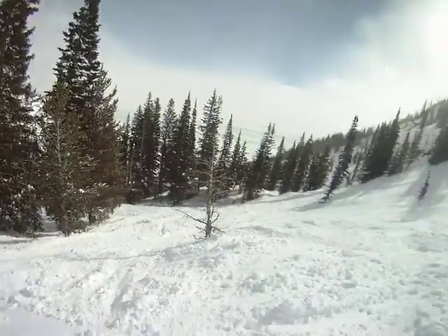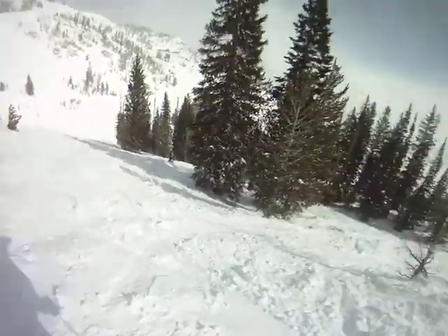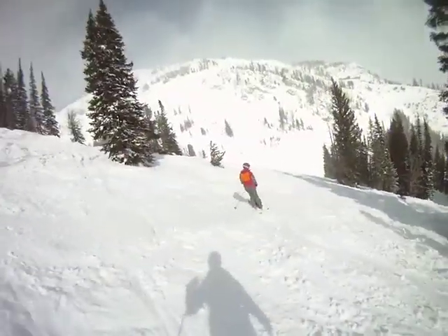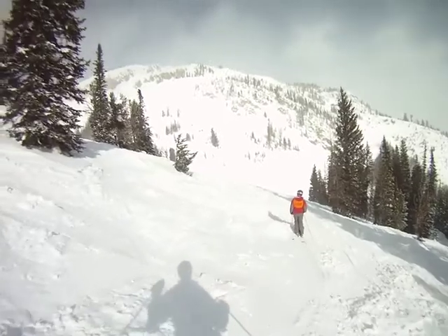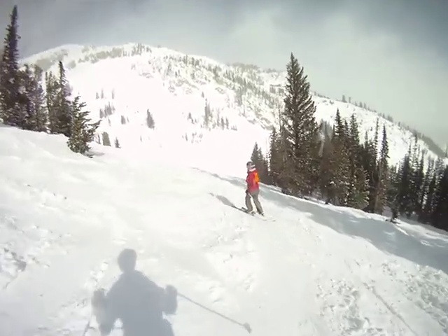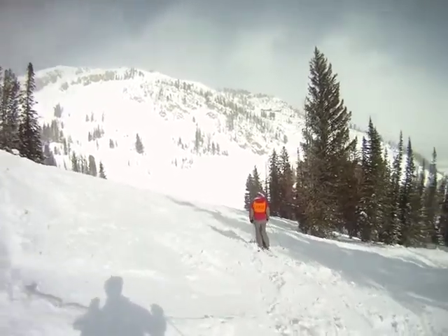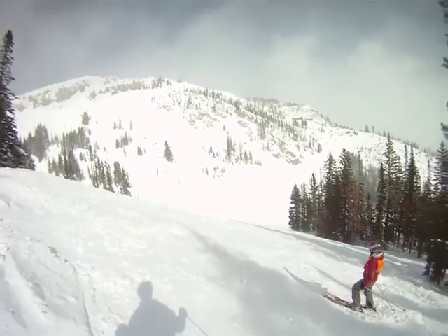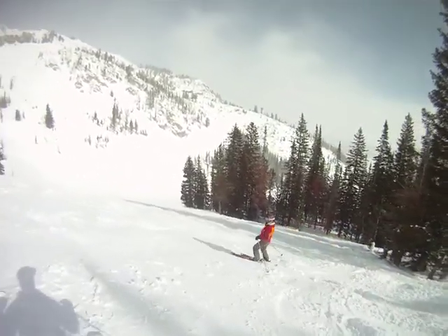So YouTube fans, see those cliffs down there? We're not going to jump them. It says no blind cliff jumping. Nice, soft snow. We can see it, but no, no, that's okay. No worries. We can do a couple quick turns here.